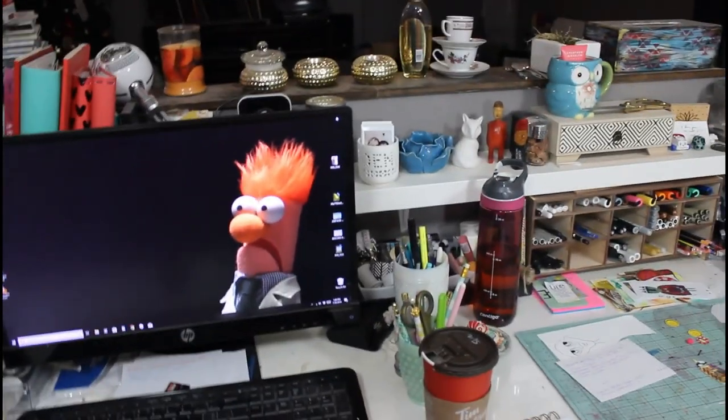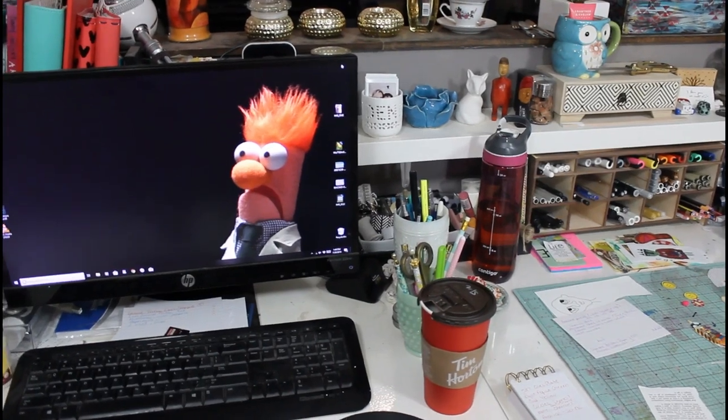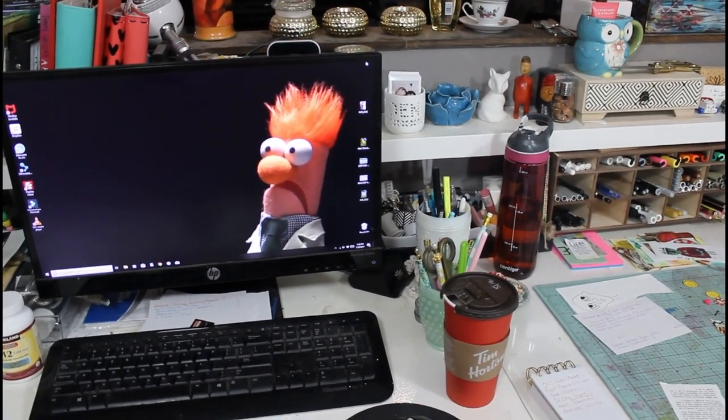I don't think I will do it upstairs. On one desk I won't be able to because it's going in front of a window, so if the shelf comes upstairs it won't be in the same configuration.